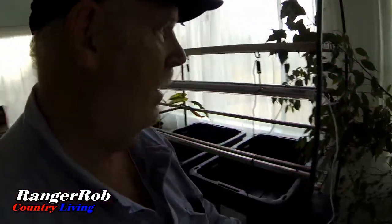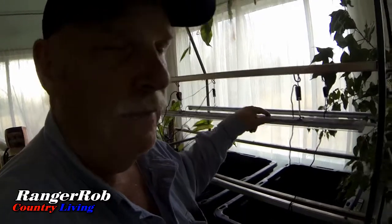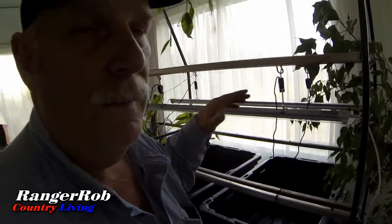One thing I've learned from another channel is not to let these grow lights too close to the plants. They literally need to be higher than your normal grow lights, so we're going to be cautious about that and keep our lights a little bit higher. We do have a lot of natural light in here because this is what we call the sun room.